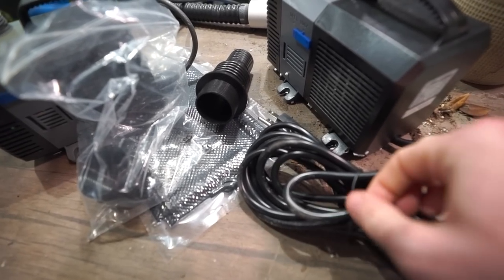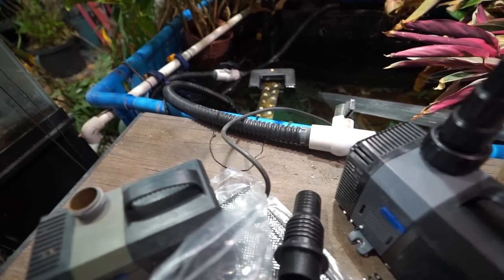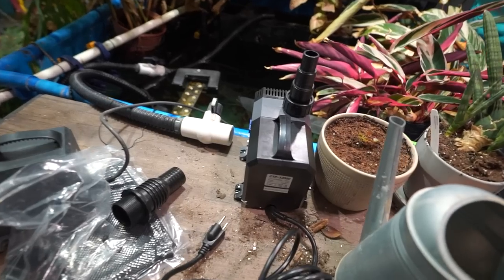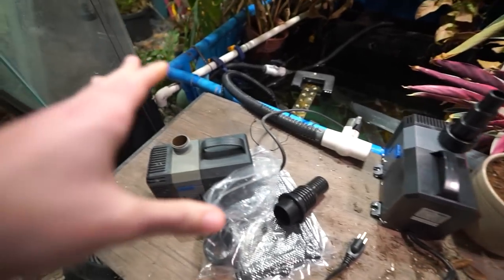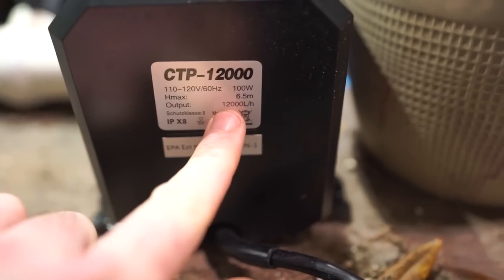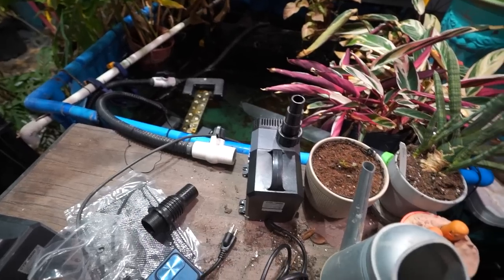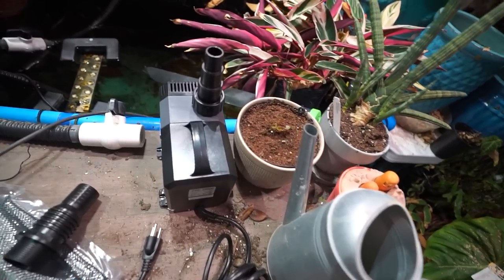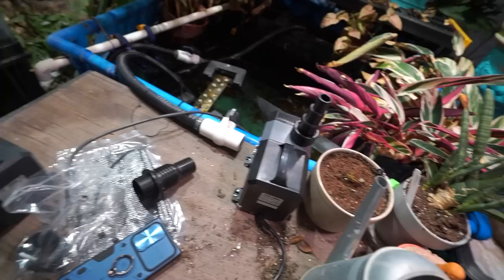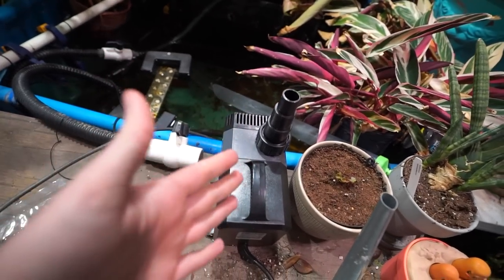That works! There's a twist tie — Pumpkin's gonna be happy about that. That cat loves a good twist tie, it'll keep her busy for an hour. I should probably plug this in to make sure it even works first. This one says CTP 8000 on the back and this one says 12,000 — so 12,000 liters per hour, or about 3,170 gallons. I vaguely remember having multiple pumps in the cart and grabbing the wrong one.